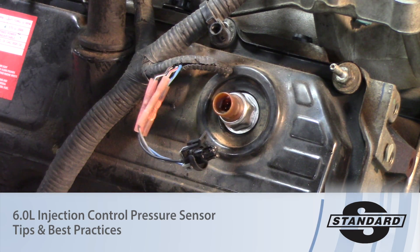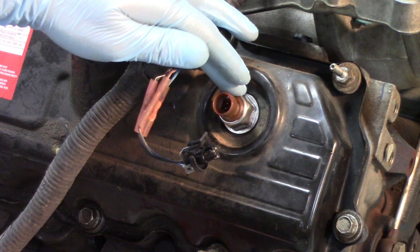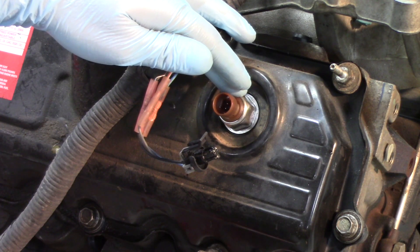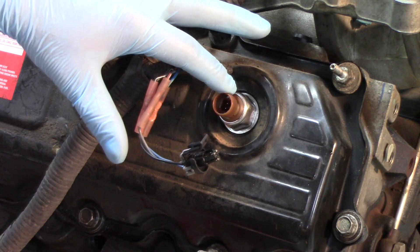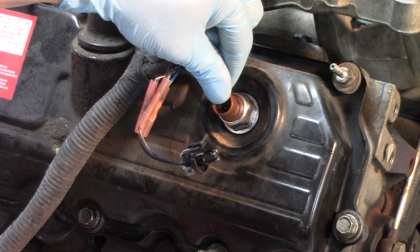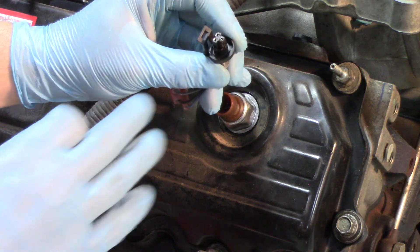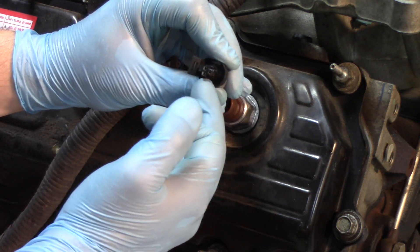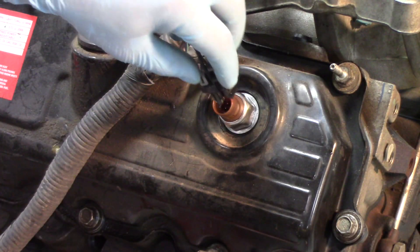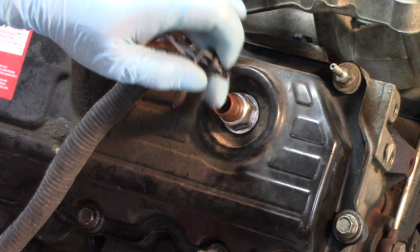We're back today talking about the 6.0 Power Stroke Ford engine, and today's focus is going to be on the ICP or injection control pressure sensor and some of the more common problems we're going to see with this. One of the most common problems technicians have faced over the years is the ICP itself leaking through the pigtail connector. As you can see, this pigtail has seen its fair share of miles — it actually has some oil moisture around it just pulling it off on the bench here, so that's a pretty good example of something you can see happening with this ICP.